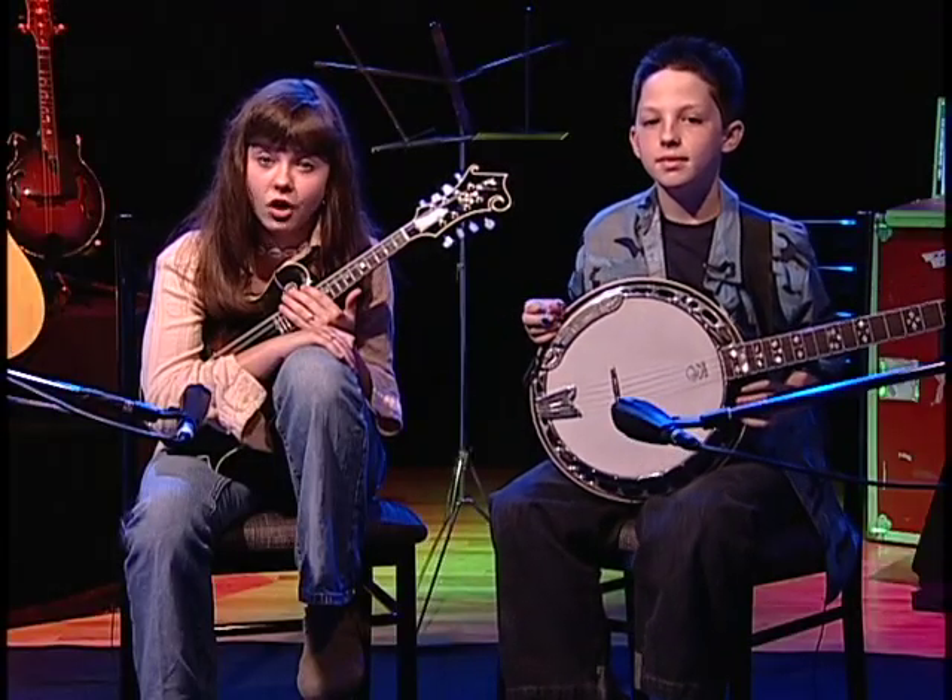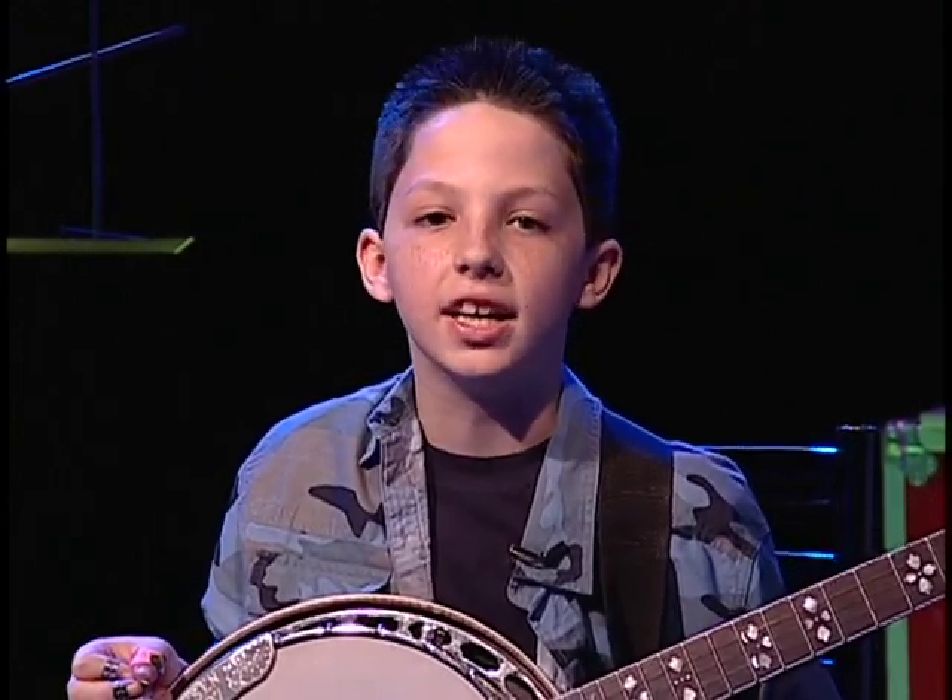Bluegrass is played on acoustic stringed instruments. The basic instruments are the banjo, mandolin, guitar, fiddle, and bass fiddle. Sometimes you hear a resophonic guitar, which is also called a dobro. Lead bluegrass instruments tend to anticipate or surge ahead of the beat to give the music extra energy and drive, particularly in a live setting.